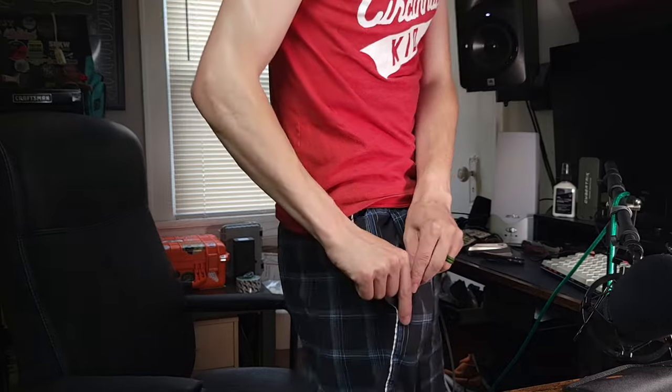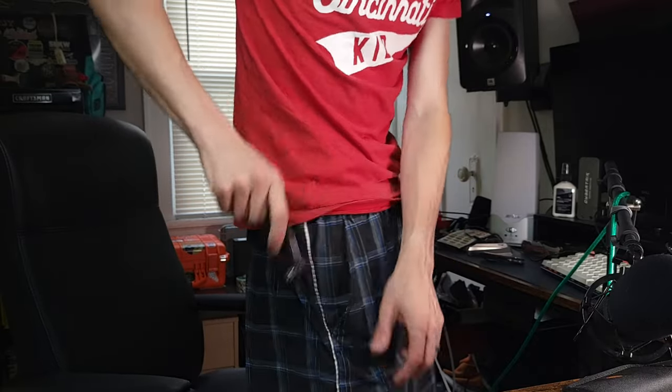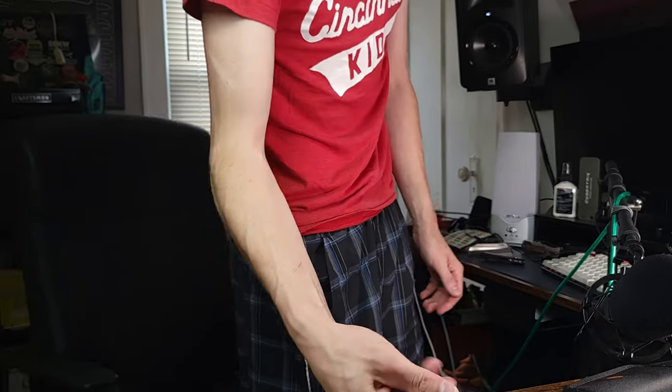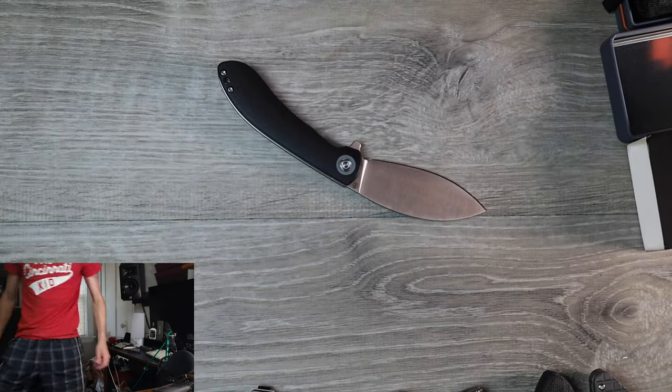Let me try this clip for a sec. Well, these are gym shorts so they're nice and thin, but hey, whatever — it works. We ought to cut something with it right quick.